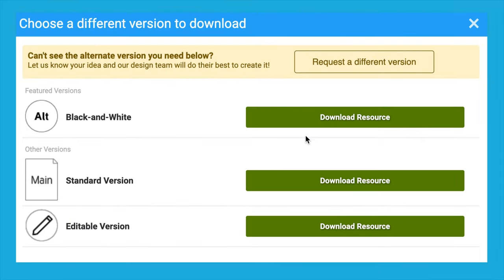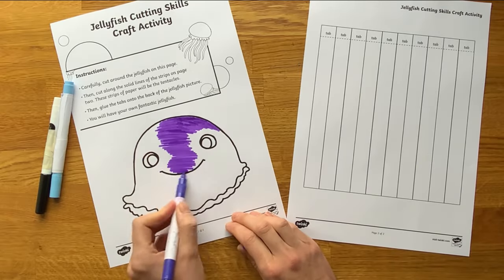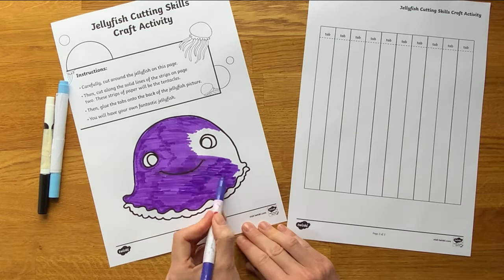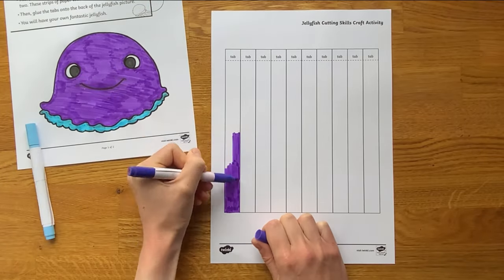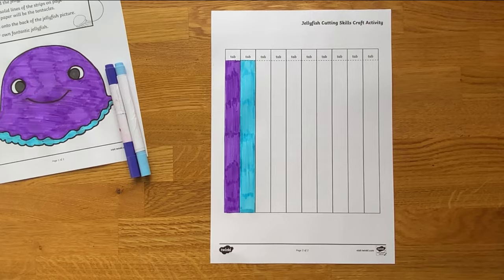There is also a black and white version of the resource available to download. This gives children an opportunity to colour in their jellyfish. Colouring in is another great way to develop children's fine motor control. Why not create a repeating pattern when colouring in the tentacles of the jellyfish?